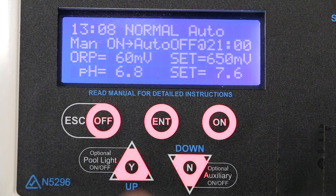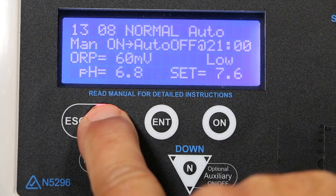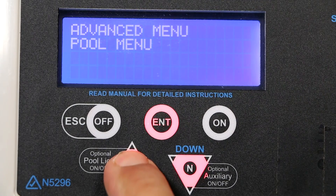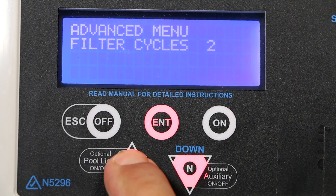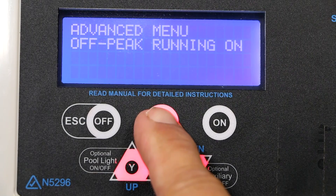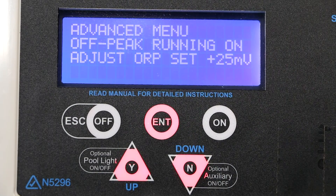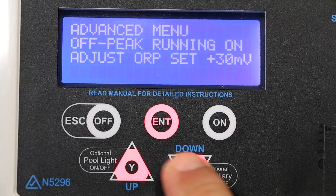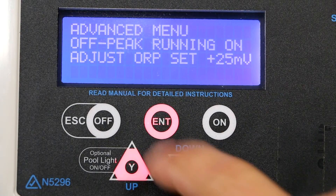To enable chlorine banking, press and hold the OFF button until advanced menus is displayed. Press ENTER, scroll up to off-peak running. Press ENTER to SET. This is the increased offset to allow for chlorine banking and can be raised or lowered using the UP or DOWN keys.